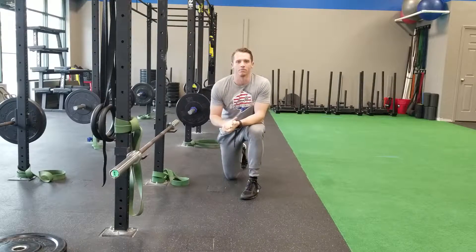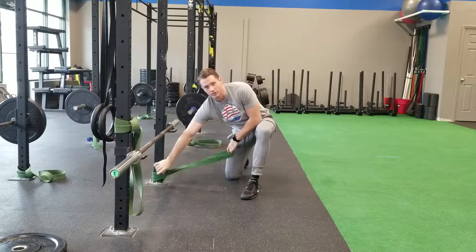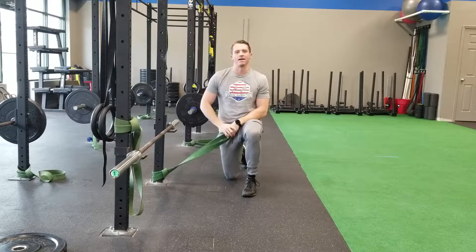What's up guys? Coach Joe. It is Mobility Monday. I'm coming back at you today with another band mobilization. We've been hitting on these a lot lately with the Mobility Mondays and using them a lot in our sessions to help people with little restrictions that they might have in their hips.